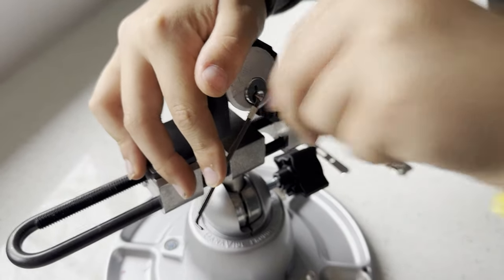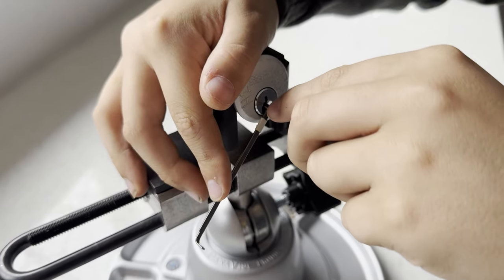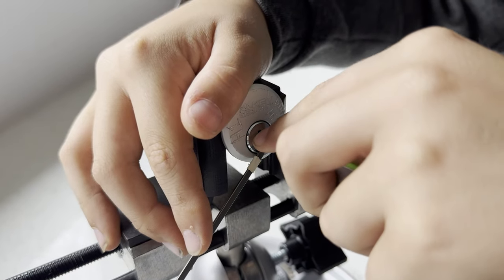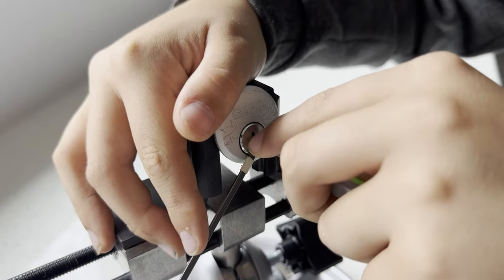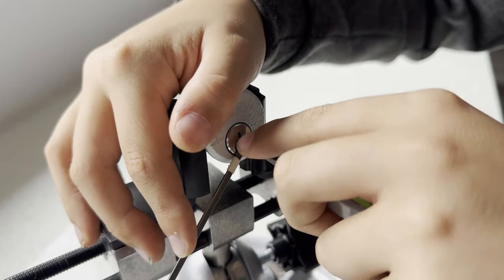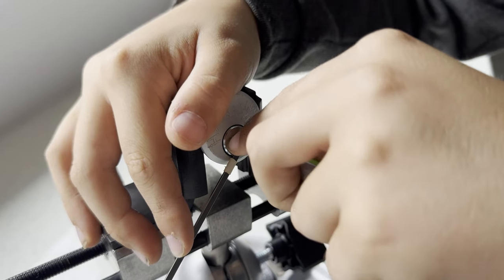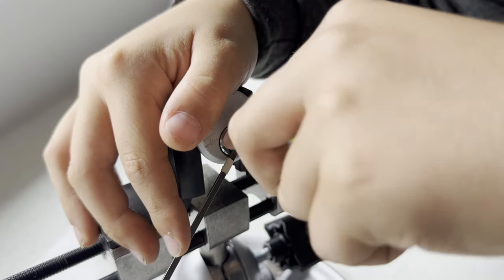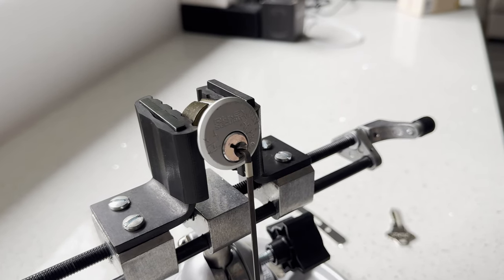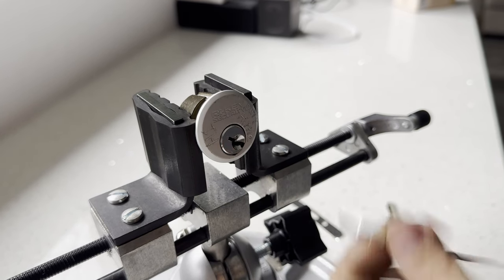Just do this one... Okay, that was pretty easy. Lock Junkie said it was pretty easy, so that's my first ever challenge lock picked.